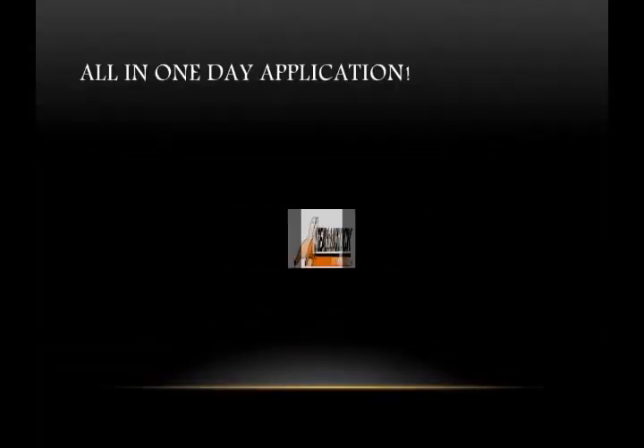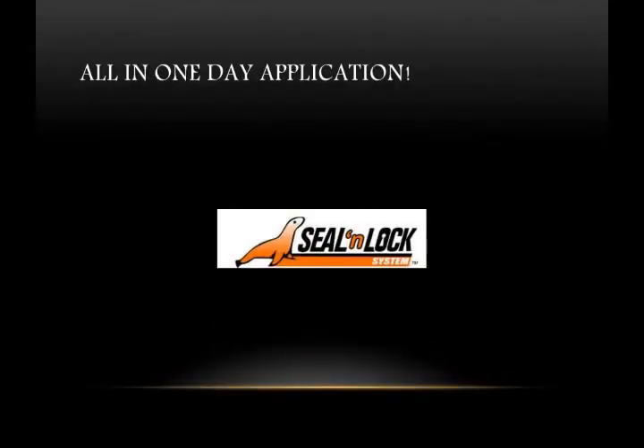Restoring and sealing your driveways, pool decks, walkways, and patios — Seal and Lock is an all-in-one day application. I think you'll find this video educational as well as entertaining.